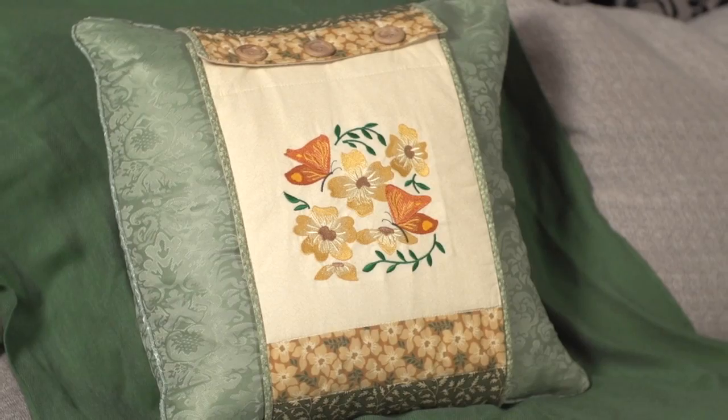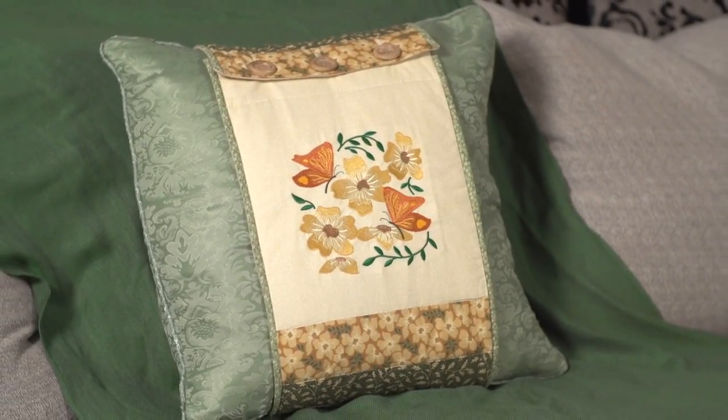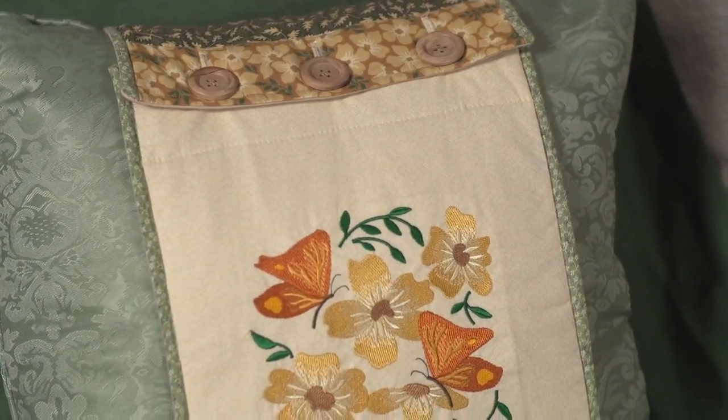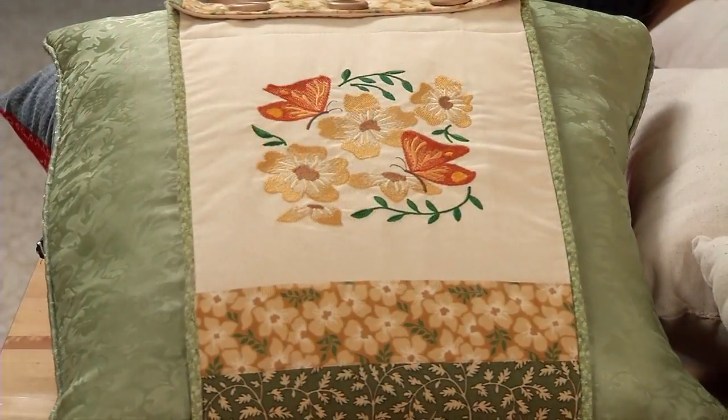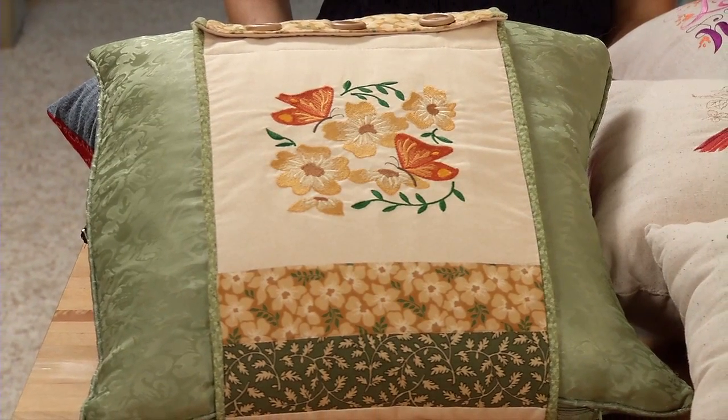This is called a pretty pillow cozy and it's a pillow wrap. I used quilters cotton and there's batting too to give the wrap some body and make it soft like the pillow. It features a butterfly and flower design and you can choose designs to represent different holidays and seasons. One pillow form can have many different looks with this project.